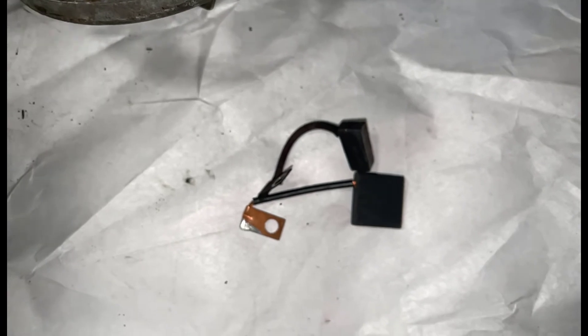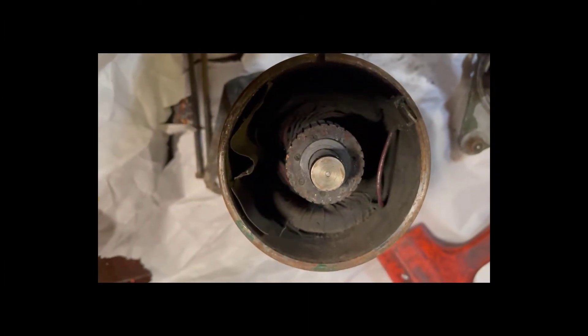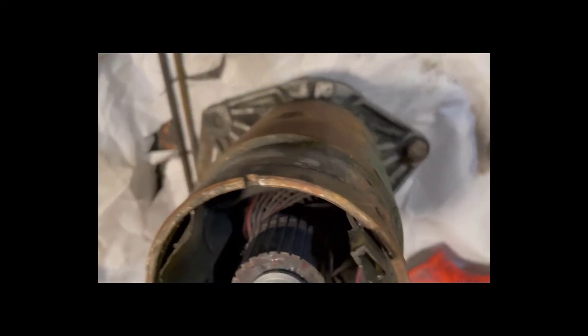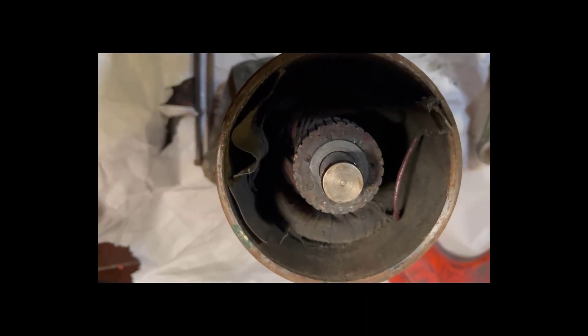Of course, we'll put new ones in. If everything's okay with the winding, we should have a good generator here, but we need to do a bit more work on it. Certainly it was time to replace the brushes a long time ago. You can see inside here it's pretty dirty and mucky. The exterior needs to be wire brushed and sanded in order to clean it up if we're going to save this.